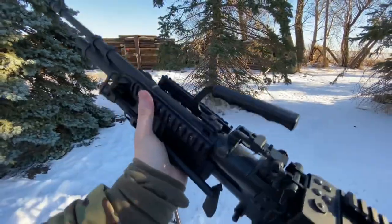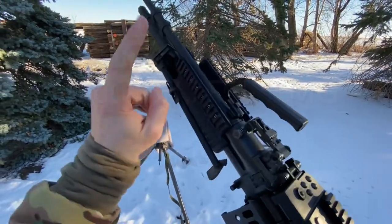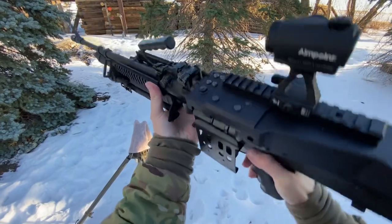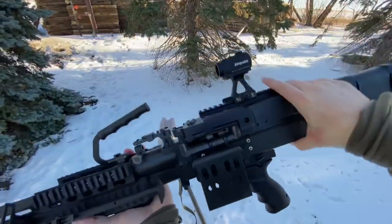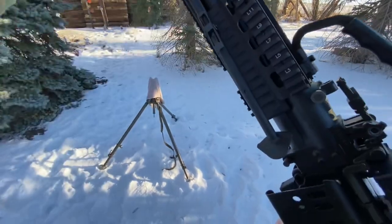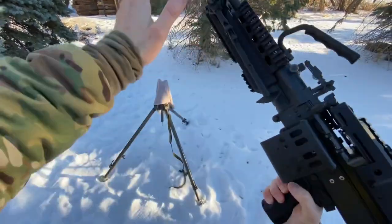Hey guys, Armor Gun here today with the pig — this is the M60 belt-fed semi-auto machine gun, and this thing is freaking cool. This is in the Mark 43 Mod 1 configuration, which features a railed top cover, railed forend, and a bipod mounted to the forend as opposed to the barrel itself. A lot of good little upgrades. Today I'm going to walk you through how to run this gun.